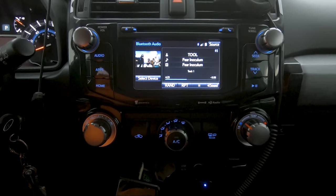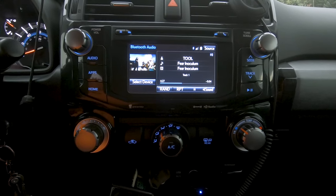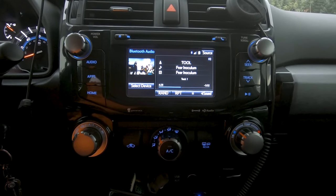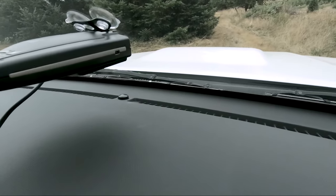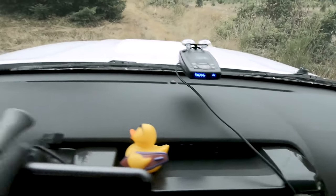It's pretty cloudy right now so it's not a big deal, but I've had many times where it's daytime, driving with windows down, parking lights or headlights on for whatever reason, and you just can't see the screen.